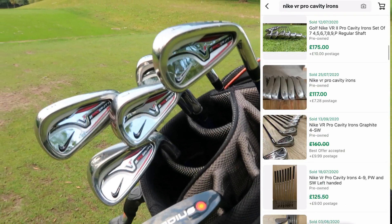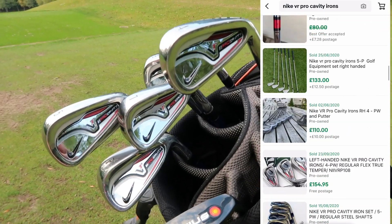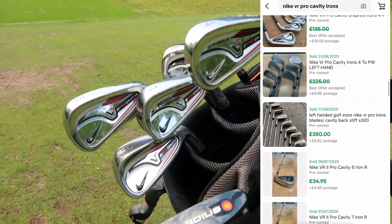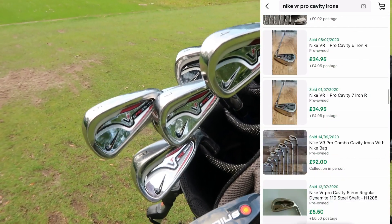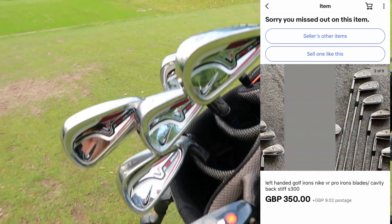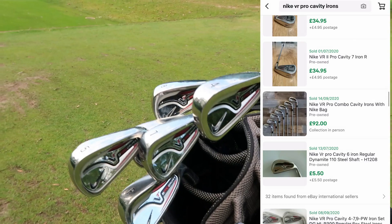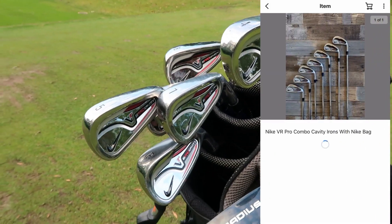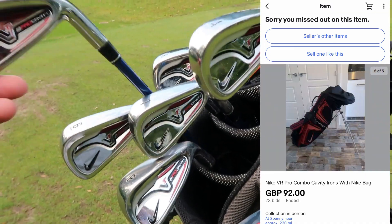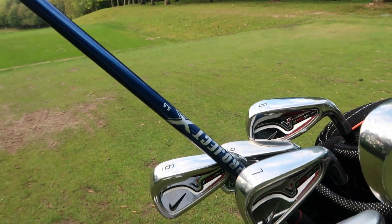The cavity ones fall a bit under the radar. The blades and combo blade sets are still going for around £350 or more — they're becoming more of a collector's item. But the Pro cavity, because Tiger didn't use them essentially, isn't getting collected. A lot more people want that sleek Tiger VR blade in their collection rather than the Pro cavity.